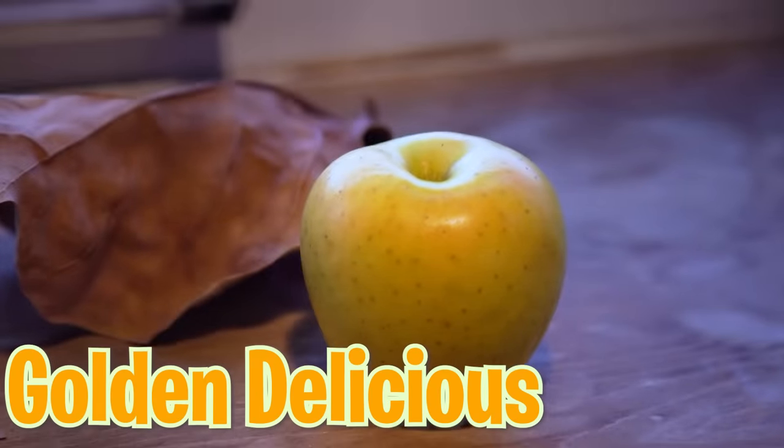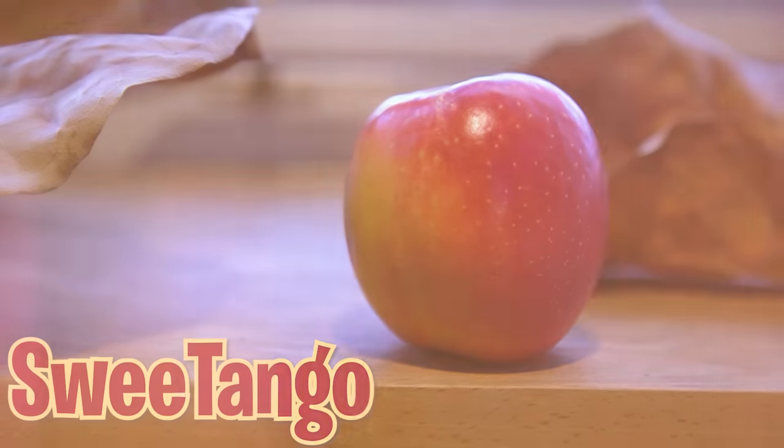Granny Smith. My hands are freezing. Golden Delicious. So pretty. Sweet Tango. This one probably doesn't fit in at school — a Jazz.